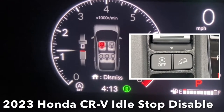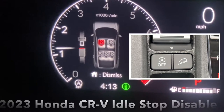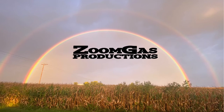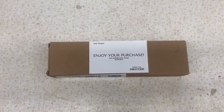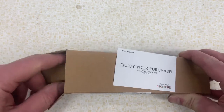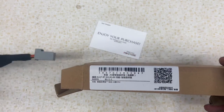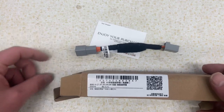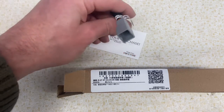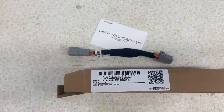Paul here with ZoomGas, and today we're going to install the idle stop disable harness for a 2023 CRV. First we'll unbox our little harness from the mix store — it was just $30 and that included shipping and handling. You'll see that it comes with a short little harness that's got a plug on both sides, and that'll plug into the existing connectors underneath the shifter.